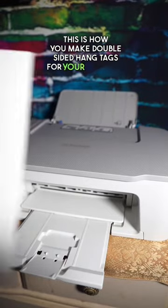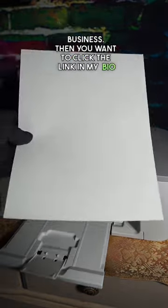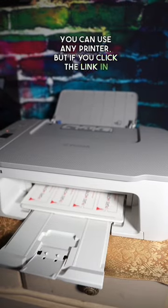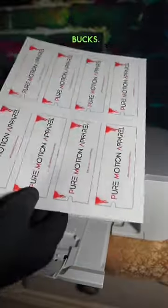This is how you make double-sided hang tags for your clothing business. Click the link in my bio to get your card stock for six cents a sheet. You can use any printer, but if you click the link in my bio, you can get a printer for under a hundred bucks.